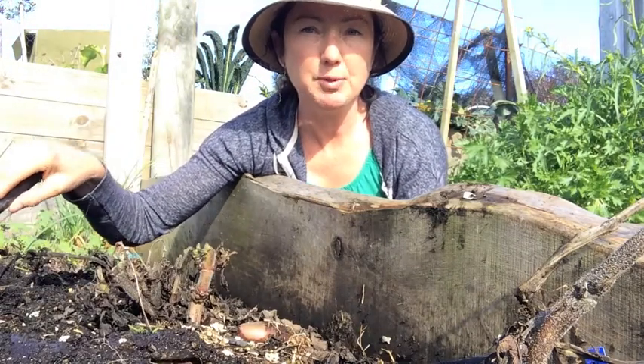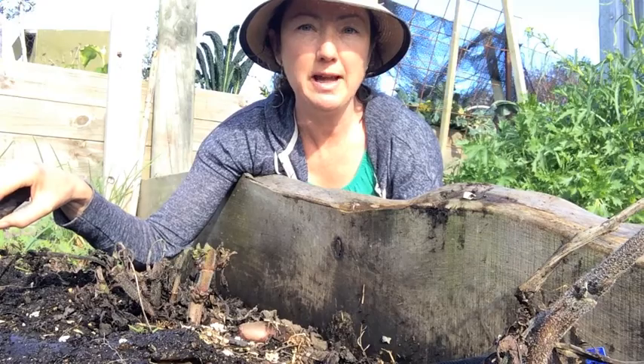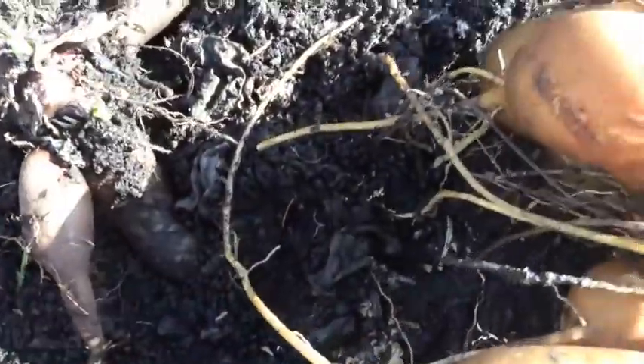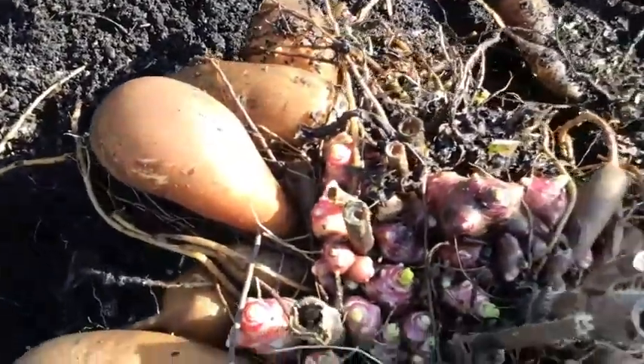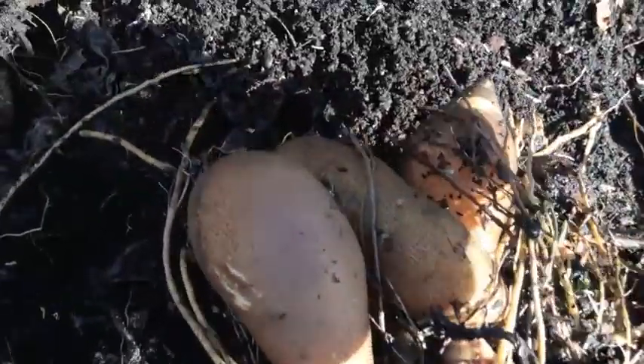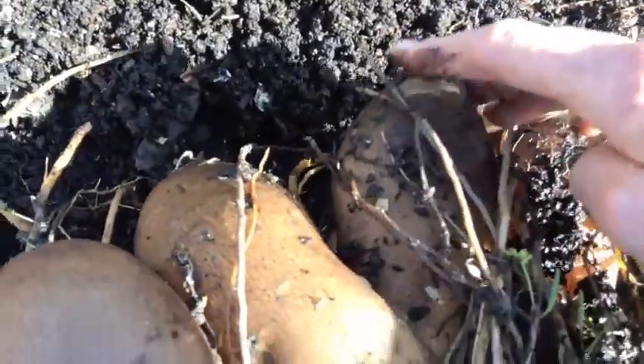I also need the ground here to put some other plants in, so today I'm going to lift the last of these plants. When you lift these up, what you want to do is use your hands rather than using a trowel or something, because they're quite easily damaged, as you can see here.